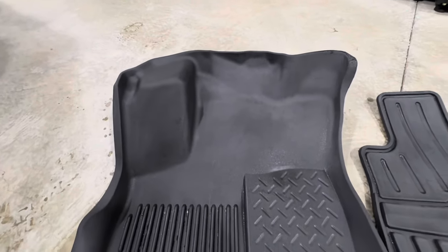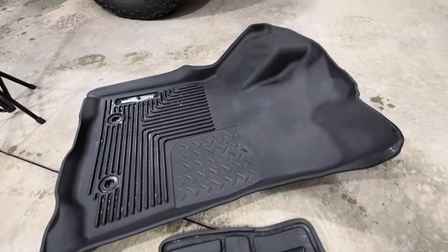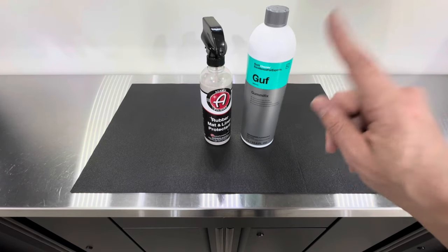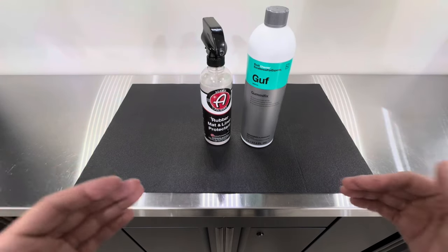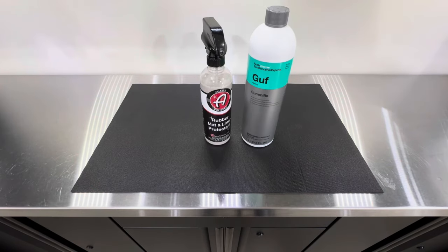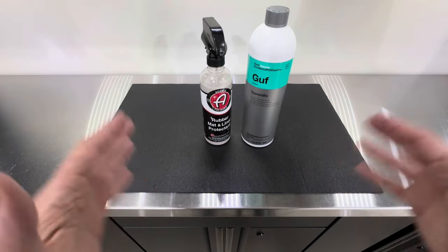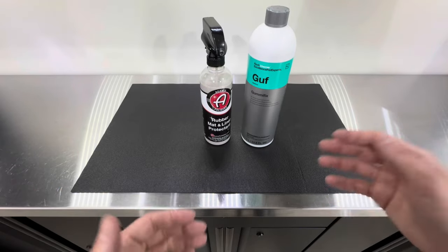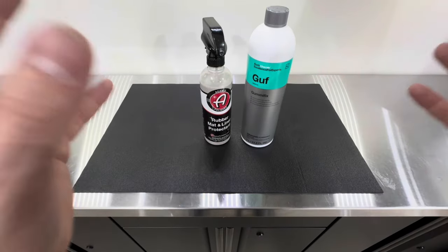To share my final thoughts: you can't go wrong with either product — both performed just as well. The Adams gave a slightly different textured, velvety look. For application, both were straightforward, though I'd strongly recommend Coach Kemi add a spray nozzle with the Gummy Fix, as the user experience is significantly better that way. Both products are non-slip, so no safety concerns. If price matters, the Coach Kemi is the better value at $1.31 versus $1.50 per ounce.